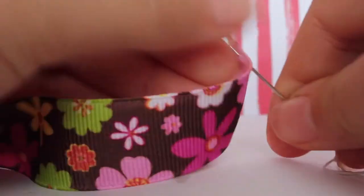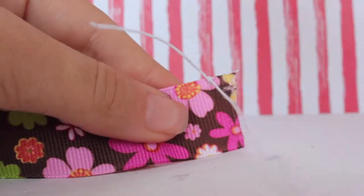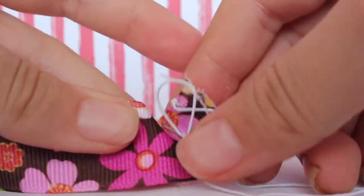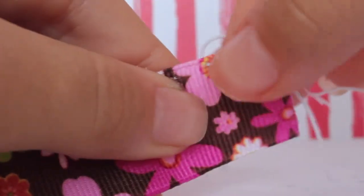This is basically how you do it: just poke it through and pull it out, and you're just going to pull it all the way like this until there's at least a little strand. Then you're just going to tie this part together so that it doesn't come undone. You don't want to be too close to the edge because then it will ruin the ribbon and it won't stay on.